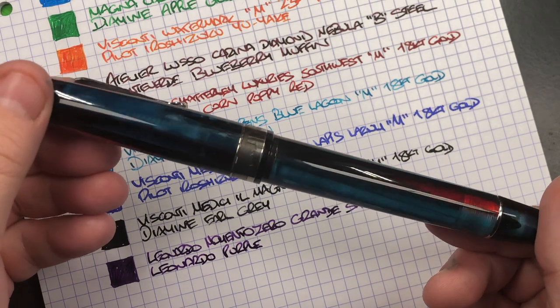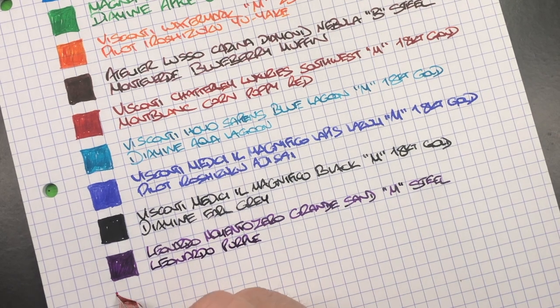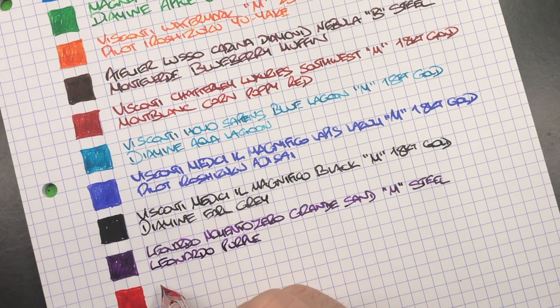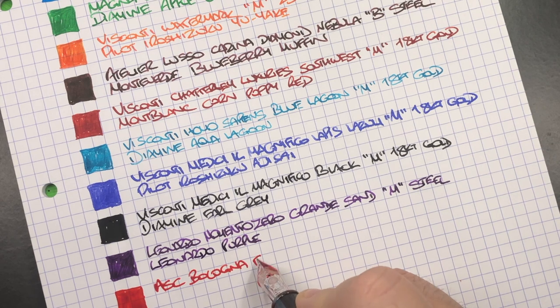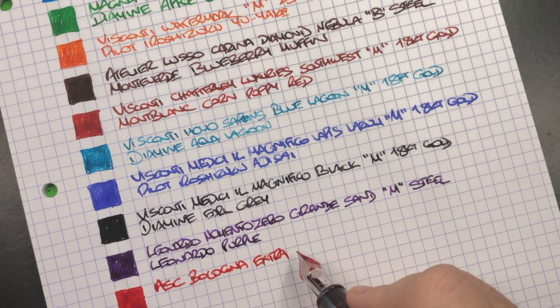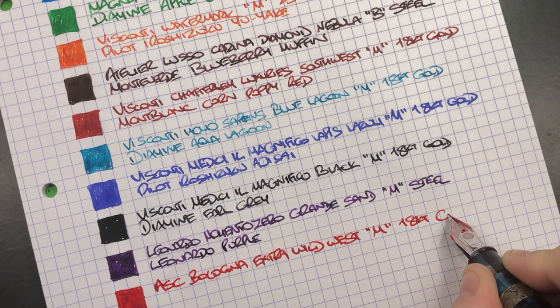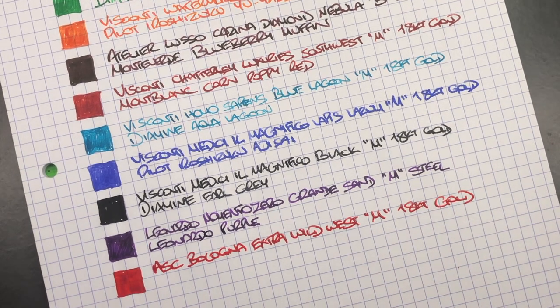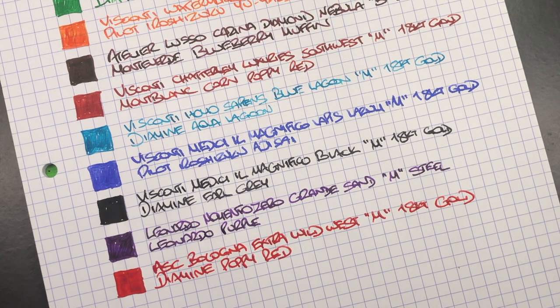The last writing sample is the Armando Simoni Club Bologna Extra Wild West. You can just see how wet this nib writes. I'll abbreviate this to ASC. The pen is the Armando Simoni Club Bologna Extra Wild West with a medium 18 carat gold Magic Flex nib. The ink is Diamine Poppy Red — a beautiful, punchy, vibrant red ink from Diamine.